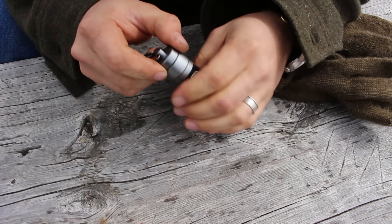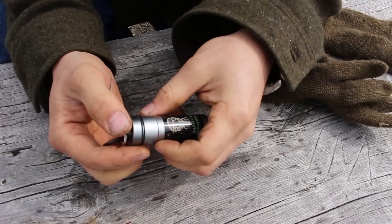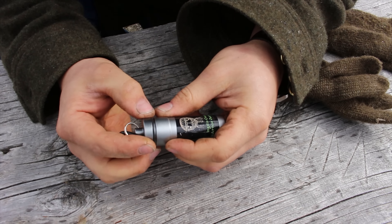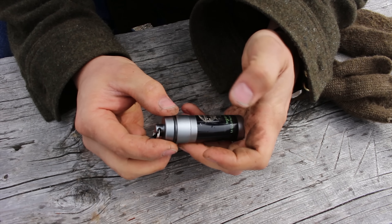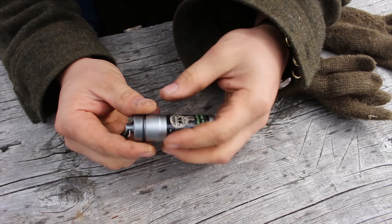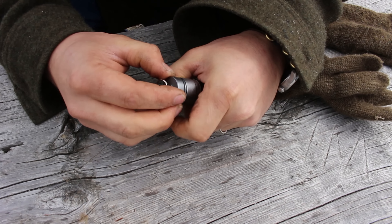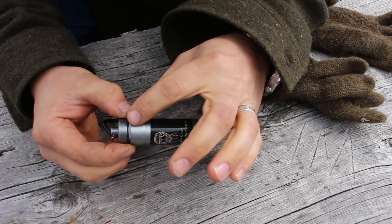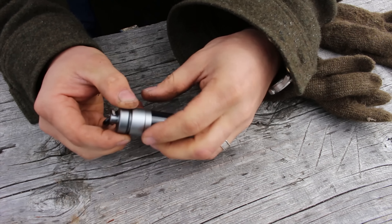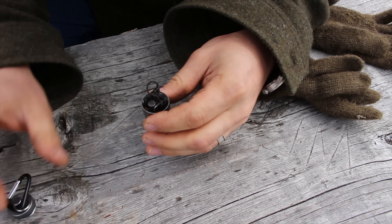When we dig into this, we're going to notice that it's packed pretty much as tight as we can get it. This little O-ring here keeps the waterproof seal, but if you were in a bad situation and you need to have the 'next fire' mentality, you could take this O-ring off, put something inside here, and use this as a vessel to make charred material. Then you would put your O-ring back on.